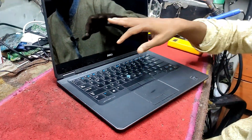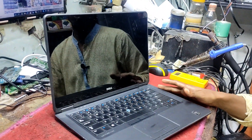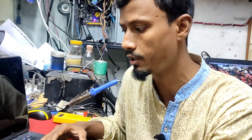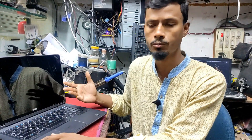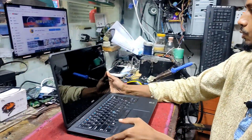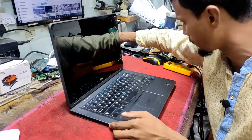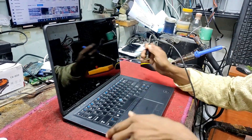I am going to show you the i5 skin task. Now I am going to show you the power supply. When you want to add the power supply, we need to add the power supply.